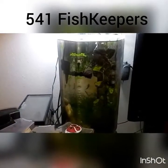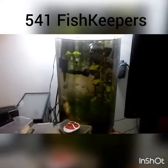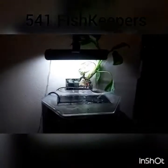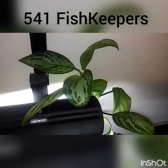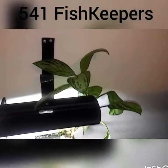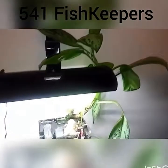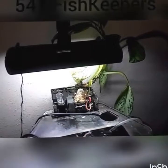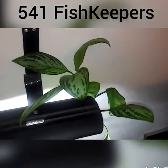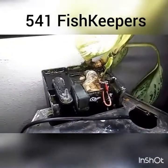Hello everyone, Adam from 541 Fish Keepers here. Today I wanted to do a video about a really cool filter plant I've been using for a lot of my tanks. It is called a spathophyllum, or peace lily. There are about 40 different species of them. They come from regions of Southeast Asia and South America — a tropical plant by nature. I found these at Petco, selling them as terrarium plants, so I figured it'd be worth a shot to put one in the back of my hanging filter.